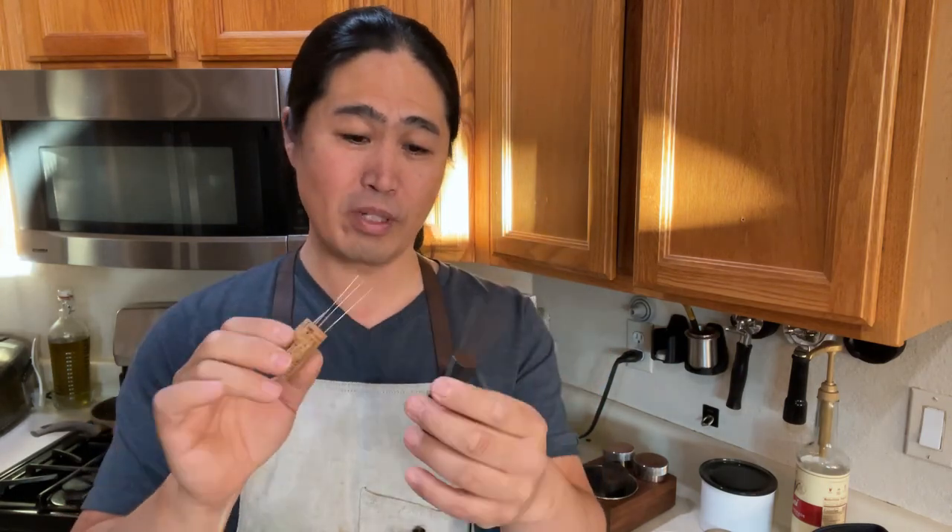The technique uses a needle or some kind of sharp object, and over the years the WDT tools have evolved. There used to be chapstick, toothpicks - I used to use a paper clip for a long time, and then I moved on to acupuncture needles. Acupuncture needles work the best, fantastic with a wine cork.